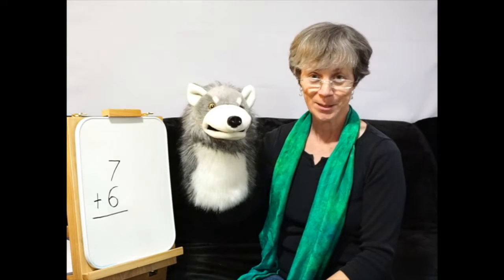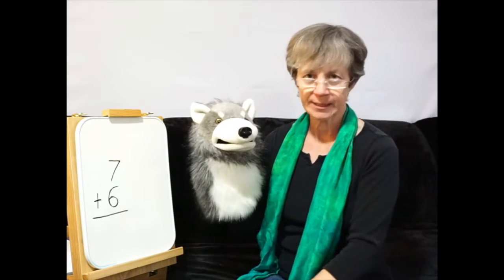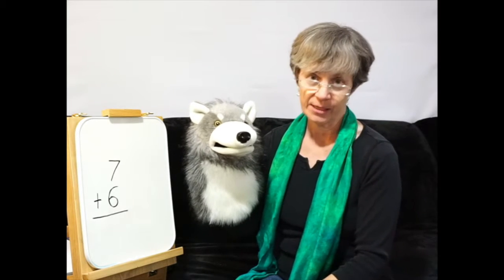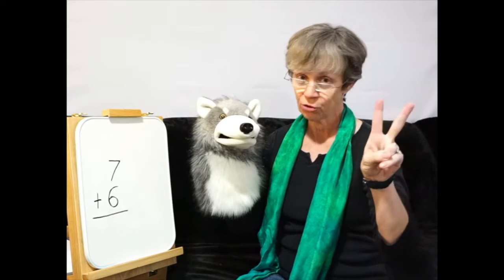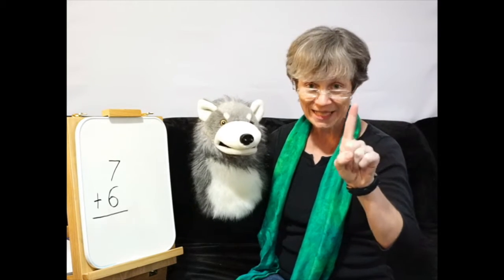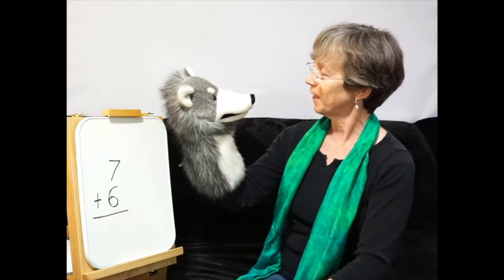Hi, I'm Mrs. K, and this is Mr. Mixup, who always gets mixed up doing his math. He always forgets, and I keep having to remind him all the time. Are you going to try your best?